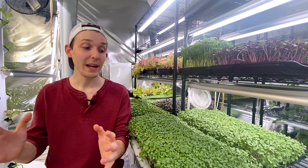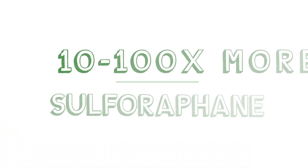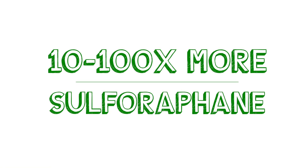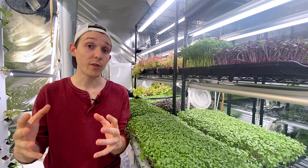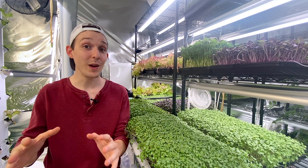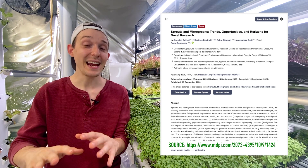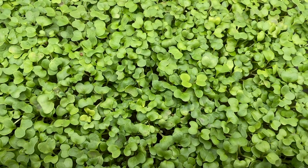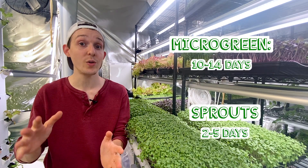Sprouts and microgreens specifically contain between 10 to a hundred times more glucoraphanin than full-grown broccoli. Generally speaking, for phytonutrients they will peak between days 10 to 14 — that's the stage of broccoli microgreens — versus a sprout, which is harvested between day two and five.